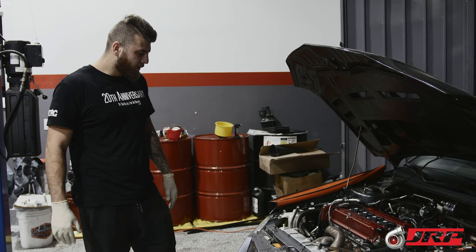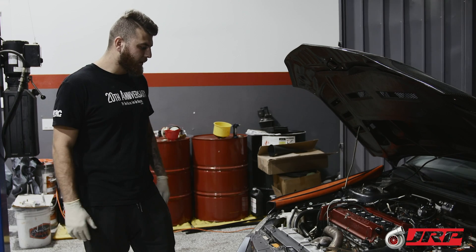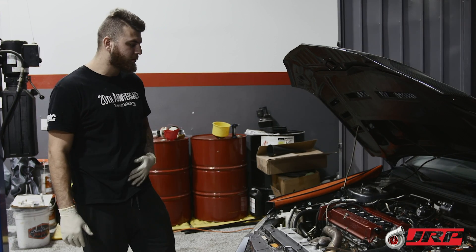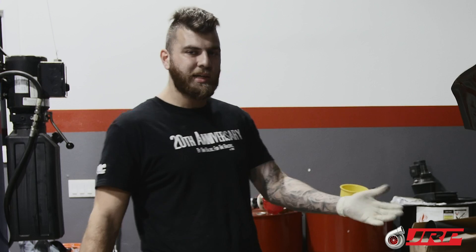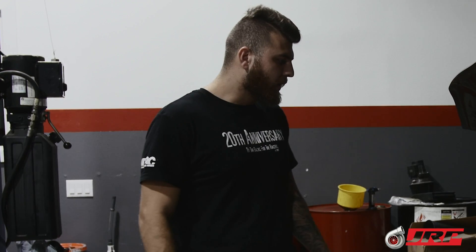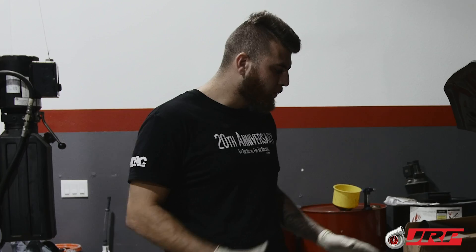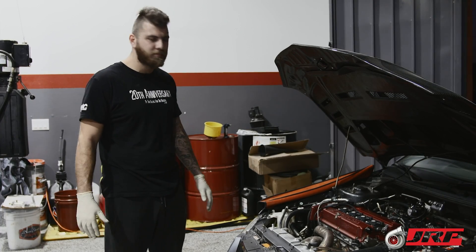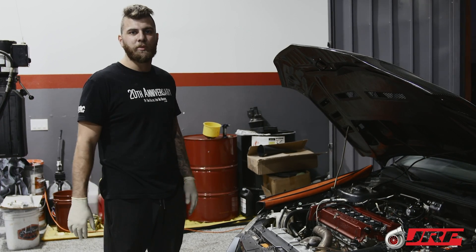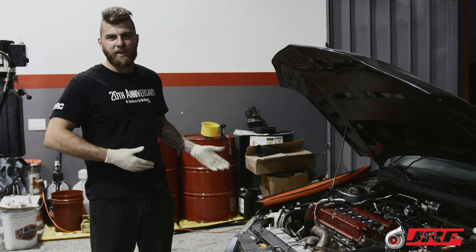This car is running on Brad Penn 20-50, which is typically what we run for these cars — either Redline or Brad Penn. The Brad Penn does have to be changed a little more frequently because it is a semi-synthetic, not a full synthetic. The oil breaks down faster, especially when running E85, because of the condensation and hygroscopic properties of ethanol. We recommend oil changes every 1,500 miles. Some people do 3,000 miles, but we always say it's cheap insurance on a built motor — just do the oil change every 1,500 miles. It's about a hundred dollars.